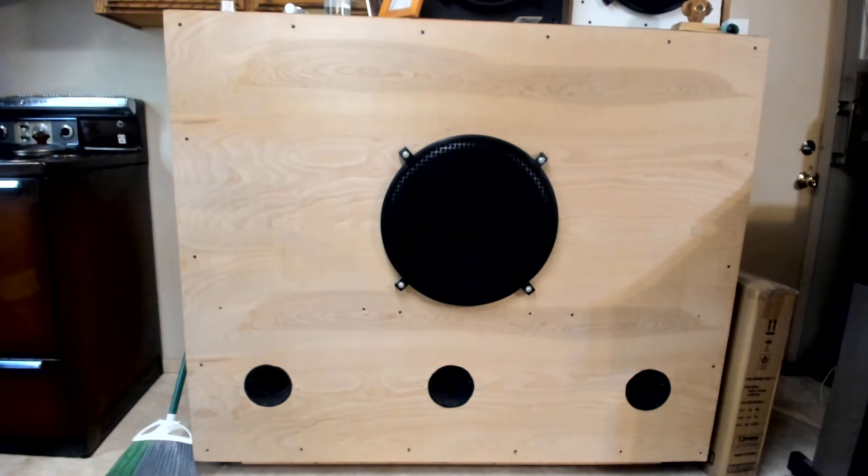It has a low-rider Peavey Black Widow Series speaker. This speaker is an 800-watt speaker, but the other one was a 1200-watt.